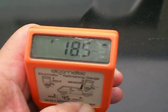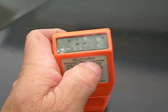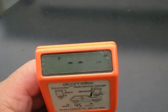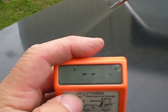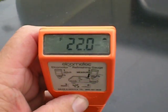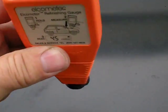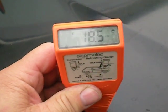There we go — 18.5. That's going to screw it up on me now. 15.5 — some places it just don't like to read. There we go — 22. I mean, that's just ridiculous. 13, 21, 18.